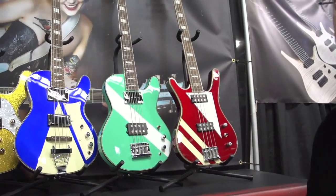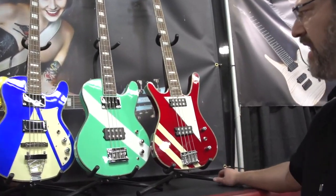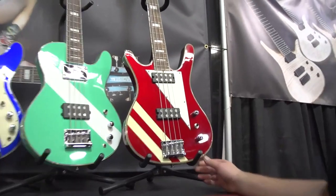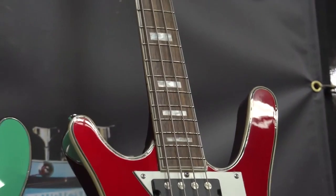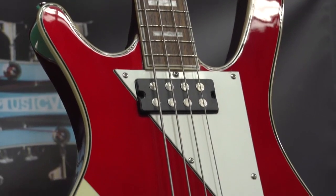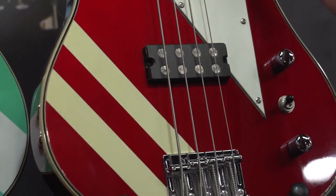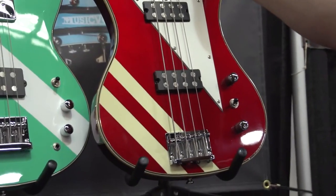Alan actually requested that pickup combination as his ultimate pickup combination on a bass, and he played these during his career. Next to that, we have the new MI5 set neck bass. This is a metallic red finish with racing stripe, 8-pole pickups, mahogany body, rosewood fingerboard, and block perloid inlays.